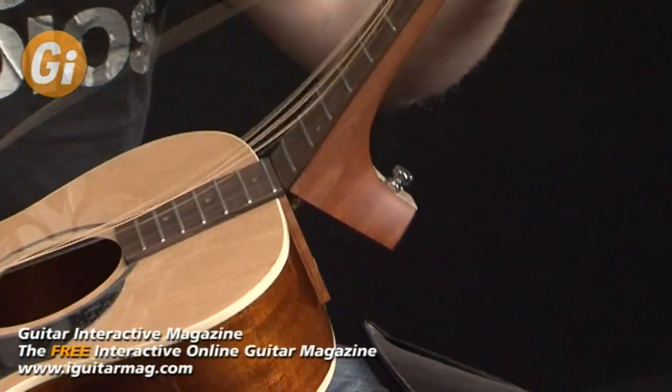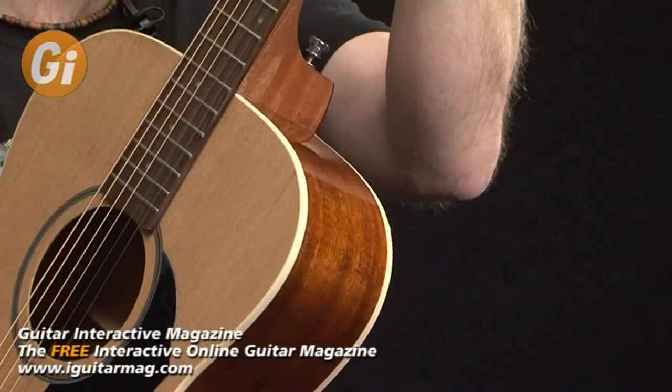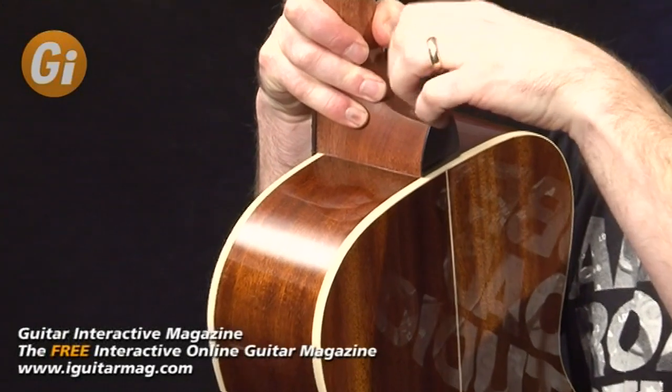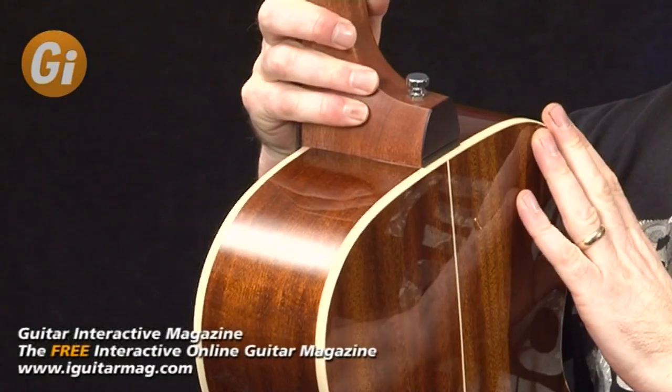Assembling the guitar is very, very simple. The hinged neck joint is very strong and very smooth and it just requires minimal effort to engage the main neck shaft with the neck heel like so. Simply extend the neck — there's a little bit of resistance against the strings but that's fine. You feel the little click where the neck shaft engages with the neck heel. Screw in the nut and she's good to go.